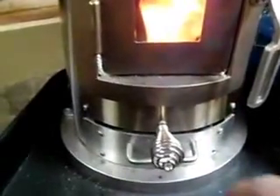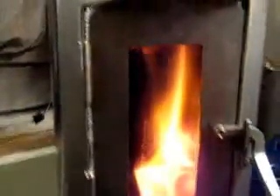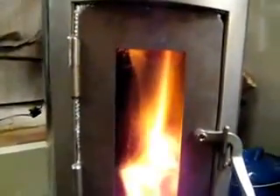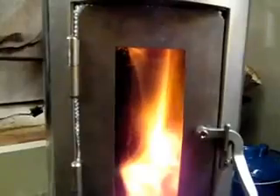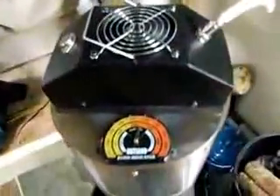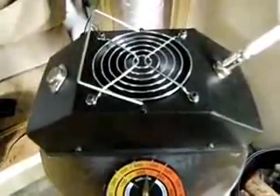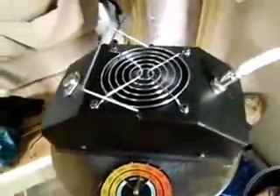We can go down a little bit more on the air and have a little bit more secondary burn. In fact, that even makes it hotter, and the fan on the TEG Power Thermoelectric Generator actually increased.